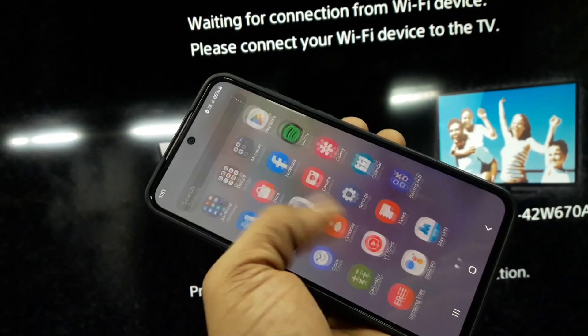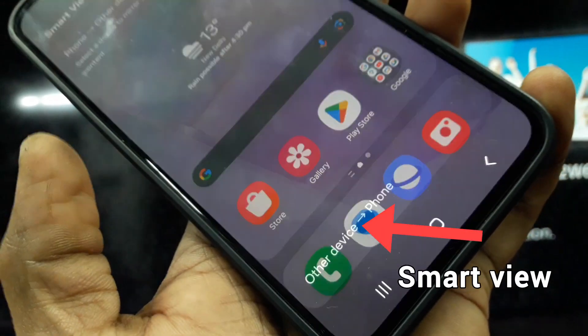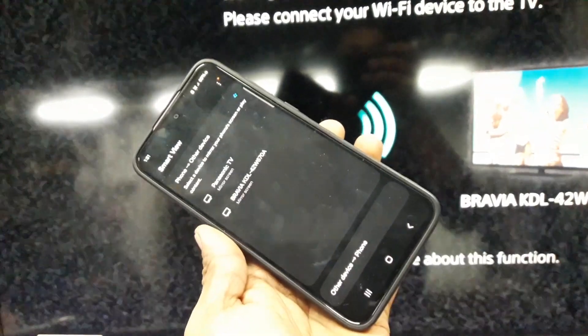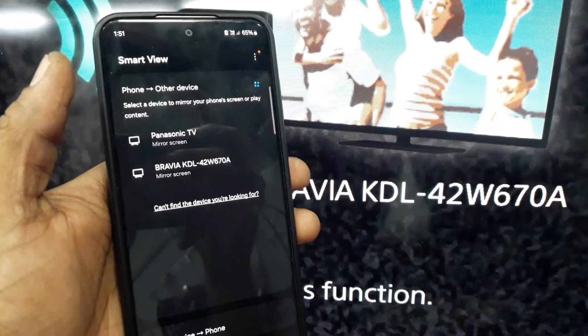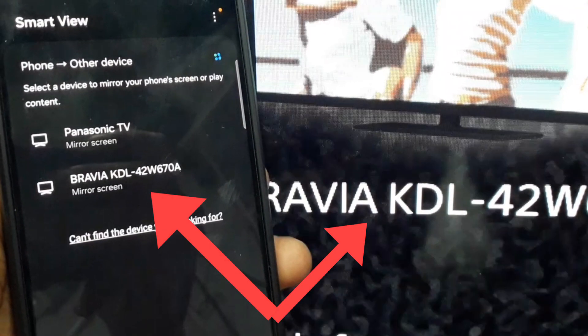Take your mobile phone and select the Smart View option. Some phones show this as Cast or Wireless Display. You can now see a list of available devices on your mobile — select your TV name from the list.